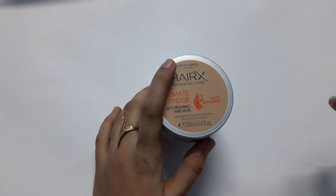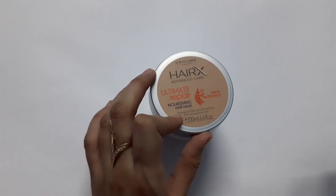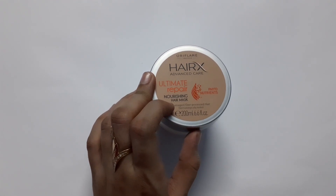The results are so amazing — the hair fall will stop, your hairs are going to get softer, the damage in your hairs will also end, and the split ends will also reduce.